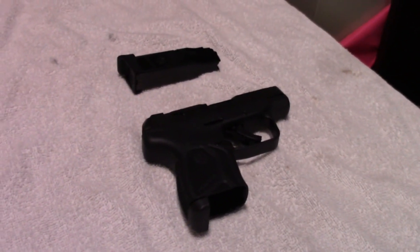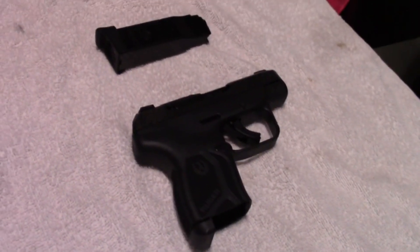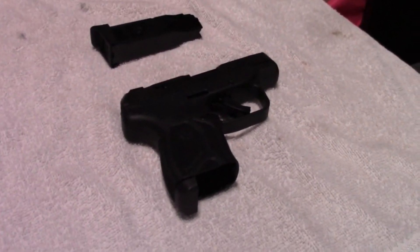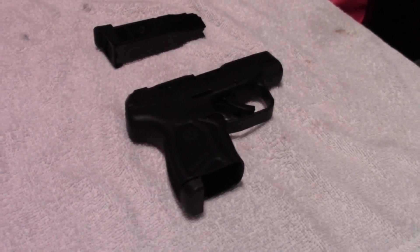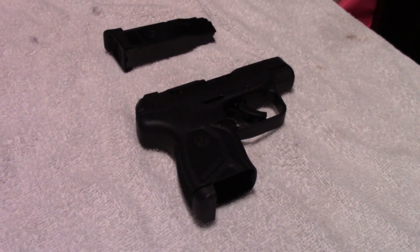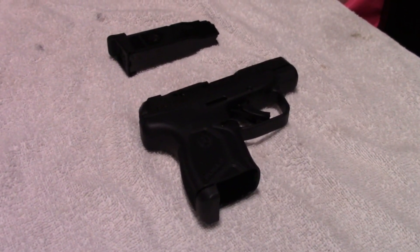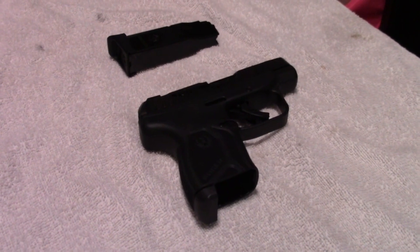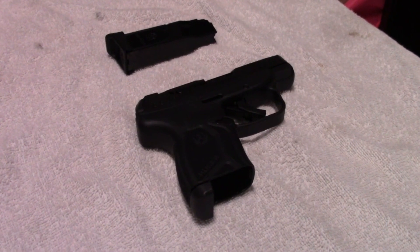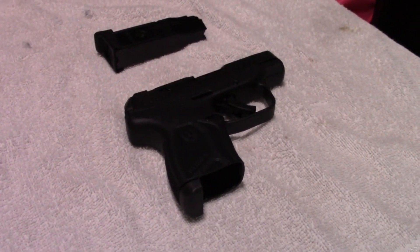However, every single one of those guns had their problems, and we no longer own any of them. The trigger on the original was really bad, and the one on the LCP Custom really wasn't that much better. The LCP2 had some drop safety concerns, and the sights on it were terrible. For this version, the LCP Max, it seems like they have fixed every single one of those issues, and added some other super cool stuff.